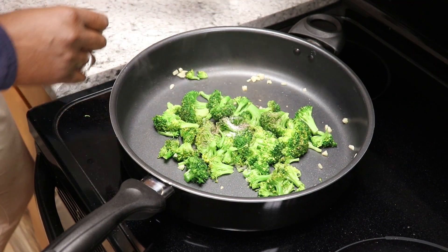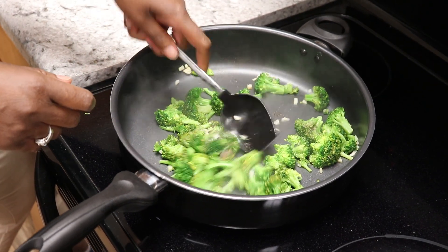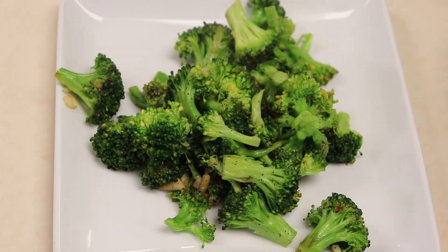Season to taste. Shredded carrots or any other favorite vegetable would make a great addition to this recipe.